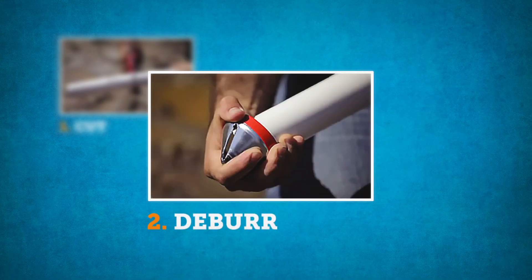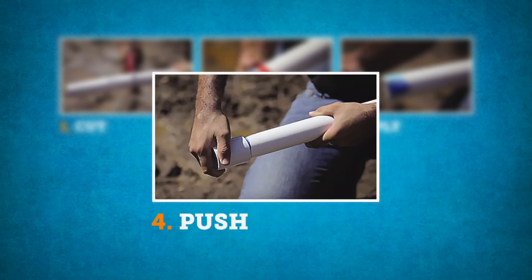Just cut the pipe square, deburr, apply cement, push and twist, wipe off excess and hold together.